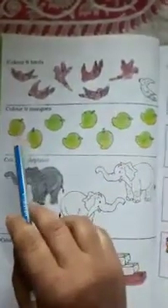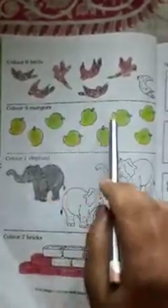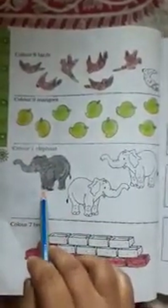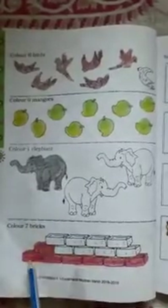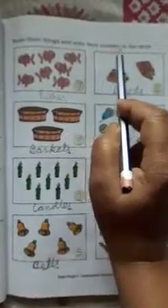Come to the next page: Color 6 birds — 1, 2, 3, 4, 5, 6 birds are colored. Color 9 mangoes — 1, 2, 3, 4, 5, 6, 7, 8, 9 colored. Color 1 elephant. Color 7 bricks — 1, 2, 3, 4, 5, 6, 7 big bricks are colored.